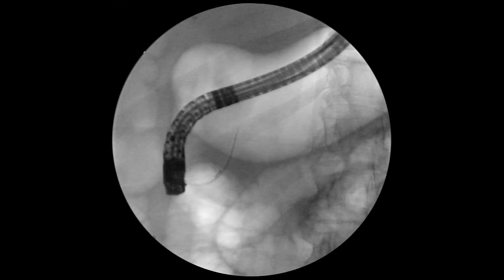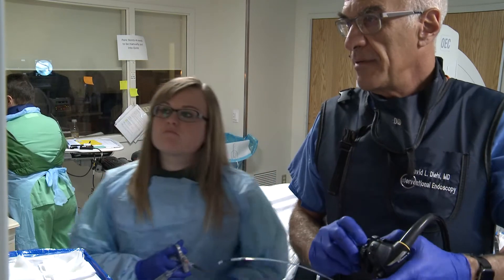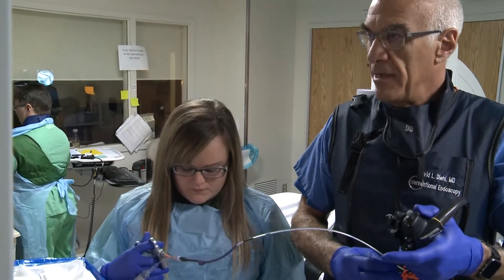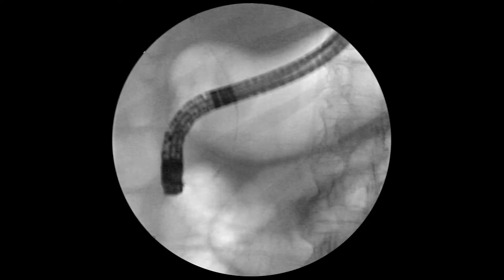I was able to get in. I felt the wire pop through a little bit of a stenotic segment, very distally — you can almost palpate that with the wire. And the angle of the wire is a typical biliary trajectory.